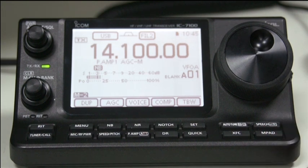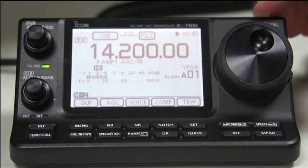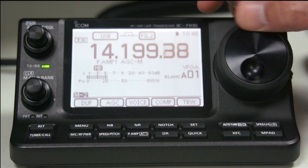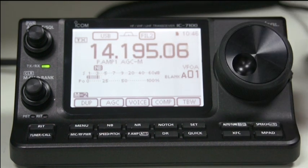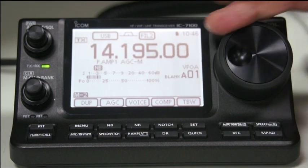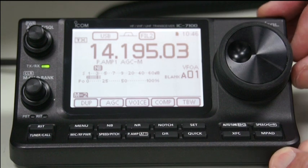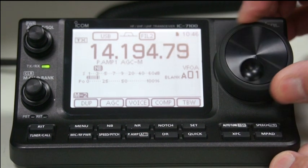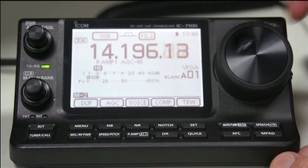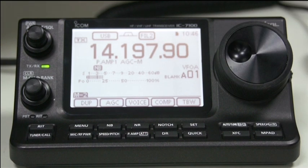That's the memo pad. And if you want to store any memos, you want to go through them quickly. We haven't got anything stored at the moment. On the top here, you have the main VFO dial. That's adjustable - you can either have it in free mode, so that it clicks, or you can have some form of resistance to save your spinning. We normally leave it in free mode so it's easy to tune.